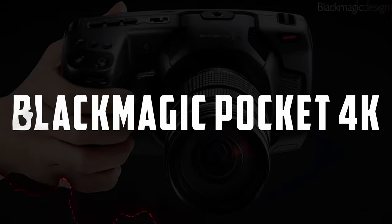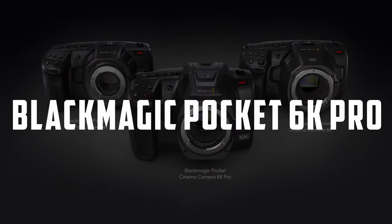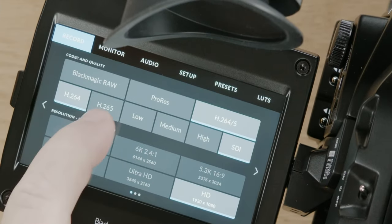Hey Blackmagic, hear me out. People that have the Blackmagic Pocket 4K, Blackmagic Pocket 6K, and the Blackmagic Pocket 6K Pro — why not make a firmware that we can download and run it, so we also have the possibility of filming in H.264 and H.265? Blackmagic, if you do that, I will give you a very big thumbs up.